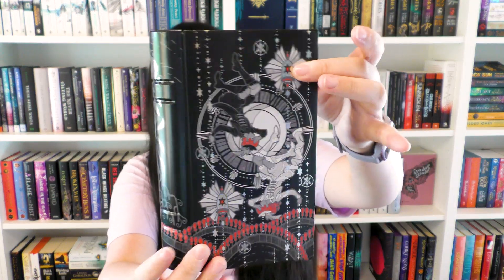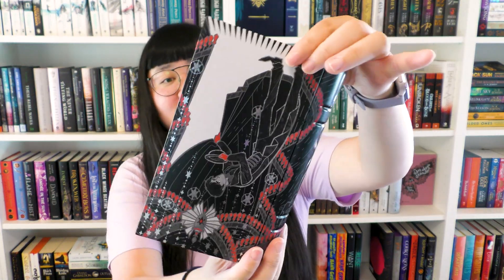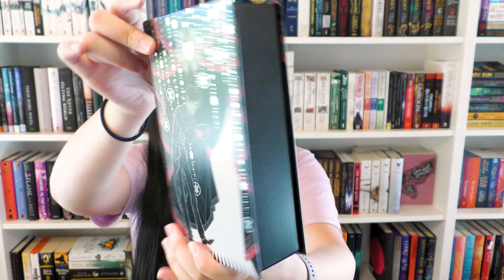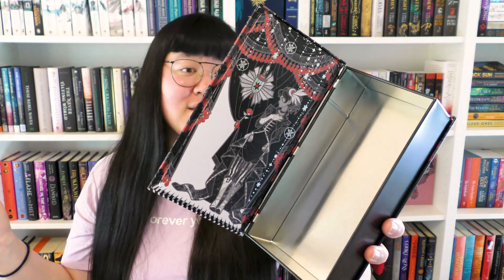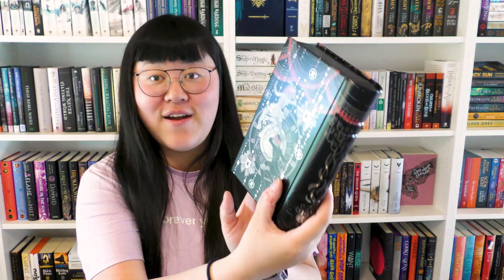This is a tin box, I think — I've gotten some before. It's like a tin box shaped as a book. You need to turn it, and then you can have it standing wherever you want and open it to have stuff inside. Maybe I should actually use this because I have another one that I'm not using — which I can't remember where I put, because that is my life. Maybe I should use these to store stationery, because I have a lot of stationery lying around. I think this could be a nice storage for it.